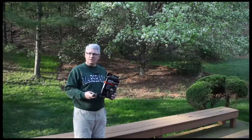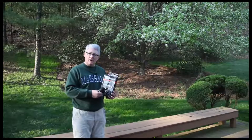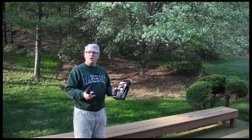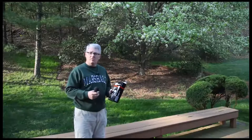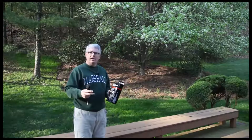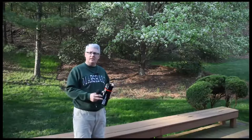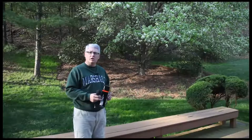Those are the pieces to the AZDEN WMS-PRO wireless microphone system. I found it at B&H for $159. So far it's lightweight, very easy to transport and store, and very convenient to set up and use.